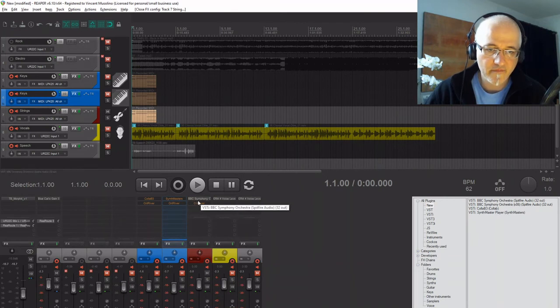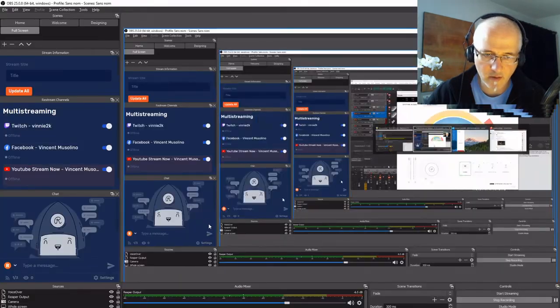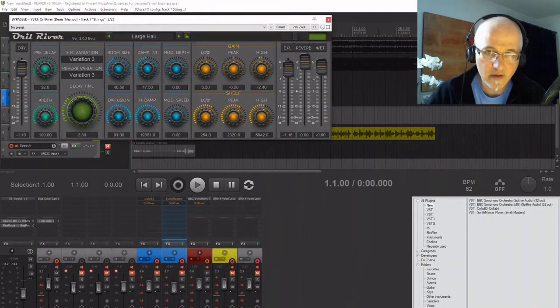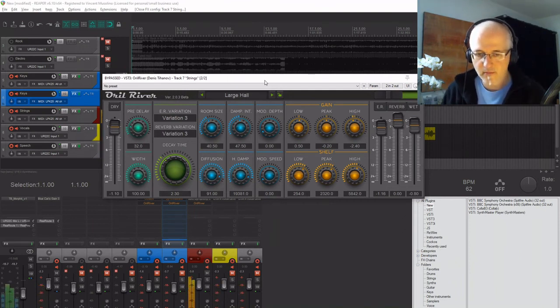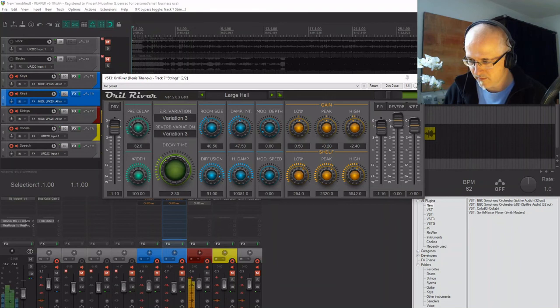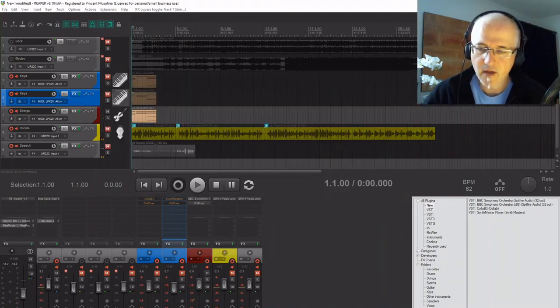Let's get some violins going and add Oral River to the mix and see what happens. I chose a large hall for obvious reasons. Here it is without the hall reverb, and now with it. Very nice. You can do some great stuff with that — honestly these plugins are just insanely good for free, especially this one. Go get it.